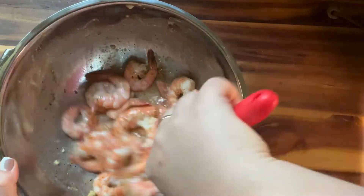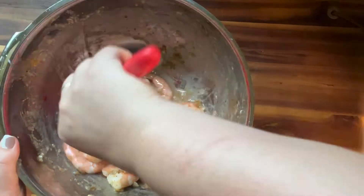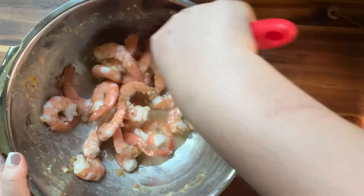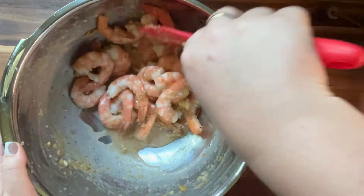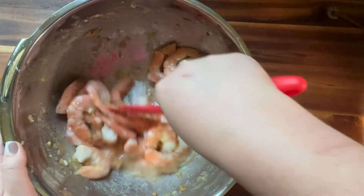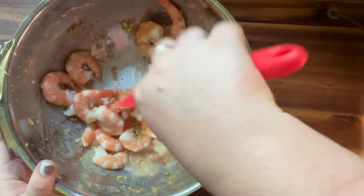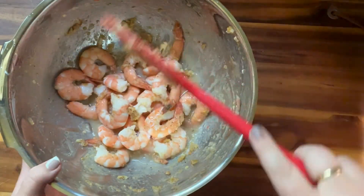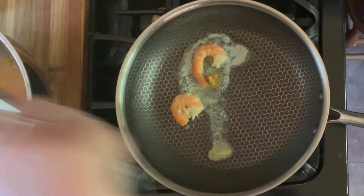You're going to give that a really good mix to get your shrimp tossed in all of that butter mixture so that everything is seasoned really well. Then once you have the shrimp all mixed up, you're going to put them in your pan.